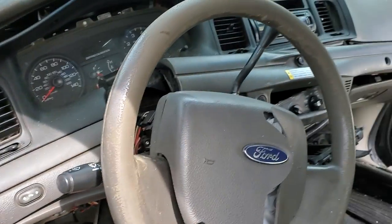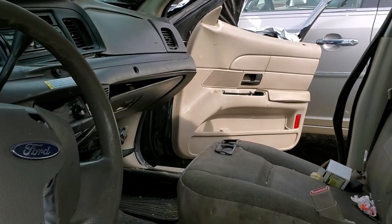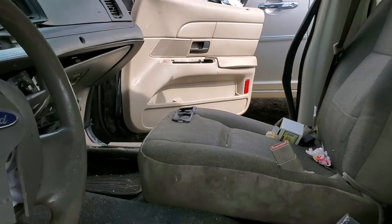So yeah, check that fuse out and I hope this was helpful for you guys. Please let me know if you have any questions, or more importantly, if you have any advice for the cigarette lighter or the power outlet on your Crown Vic.